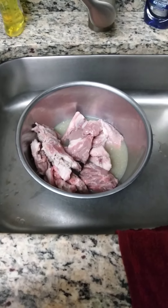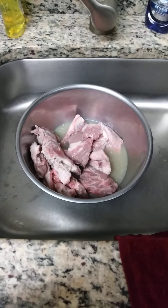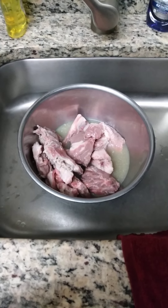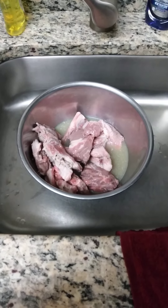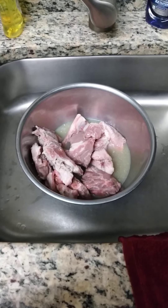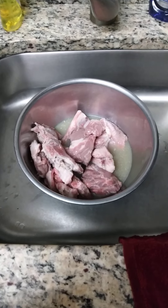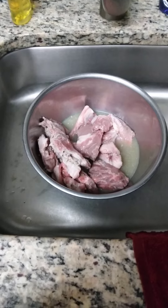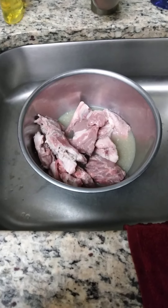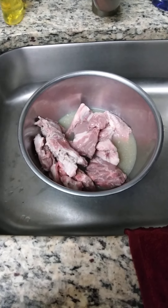Good evening YouTube family, Patricia here again and welcome back to my channel. Tonight I am going to be making a neck bone stew. These are the neck bones that I have soaking in lemon juice. I'm going to wash them off real good and then I'm going to season them up and let them marinate.